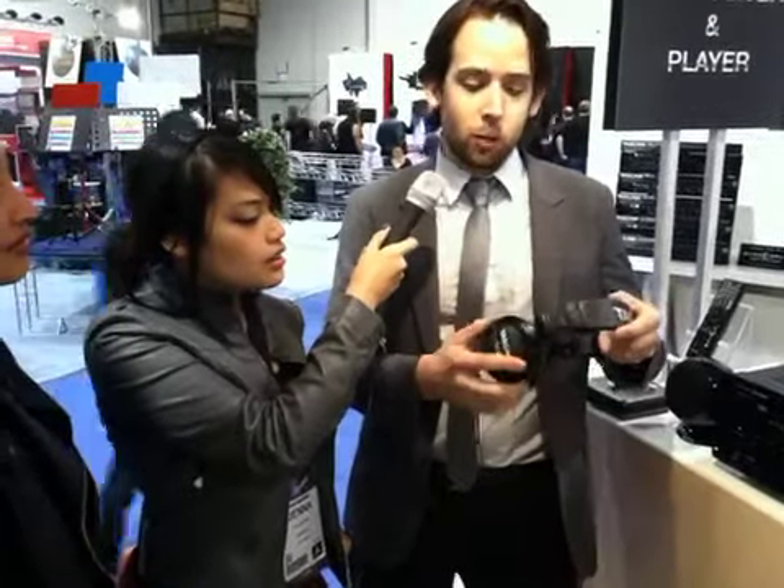My name is Garen. I'm here with Tascam at NAMM 2013. We're incredibly excited about our new headphones. This is the first in a series of headphones that we'll be producing. As you can see, they're incredibly rugged and well-built. They're comfortable for hours of use. They fold up easily and rotate for portability. And they sound amazing.